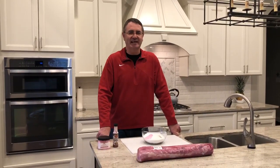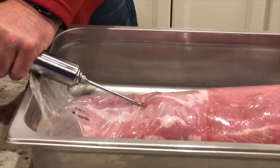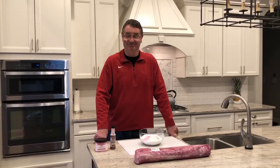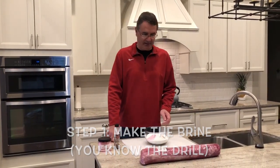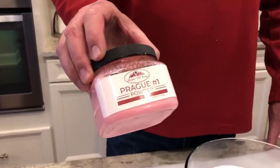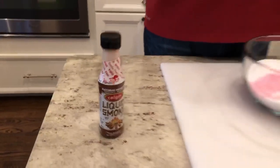Hello, today we're going to make homemade Canadian bacon. It's a process — it takes about 12 days, and today's the very first step. We have to make a brine. In my brine I have one cup of brown sugar, one cup of white sugar, three quarters of a cup kosher salt, two teaspoons of liquid smoke, and one tablespoon of pink curing powder, which you can buy off Amazon — you won't find this at any store.